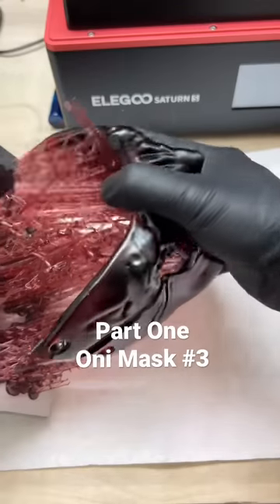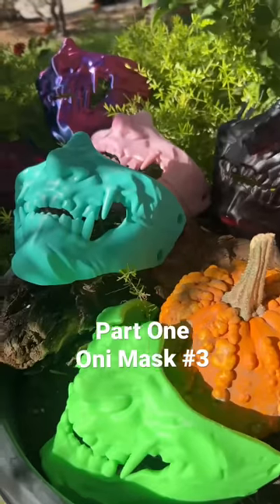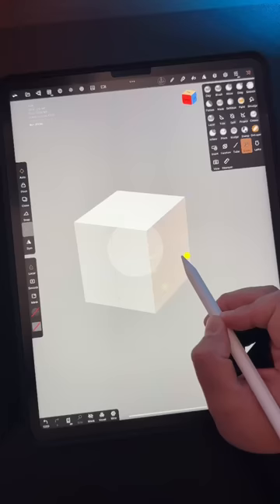No one cared who I was until I put on the mask. I've been showing you how I design and print them in different colors. Let's sculpt Oni mask number three.